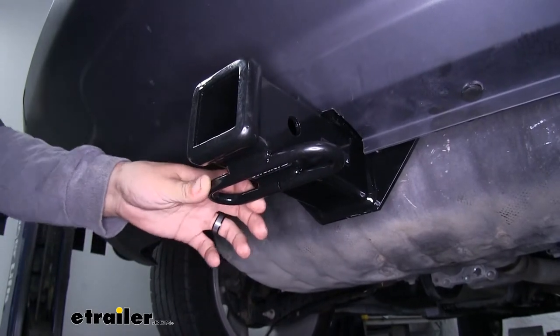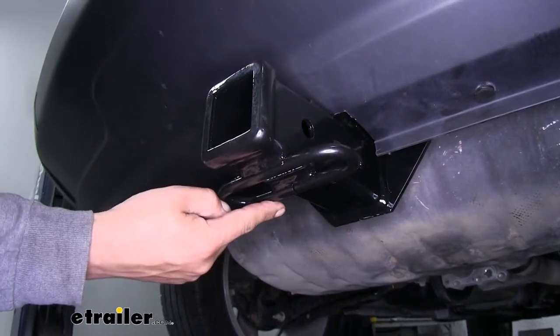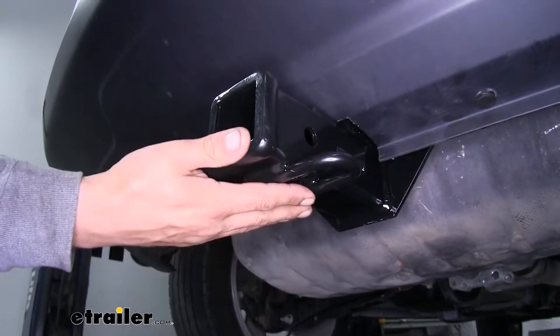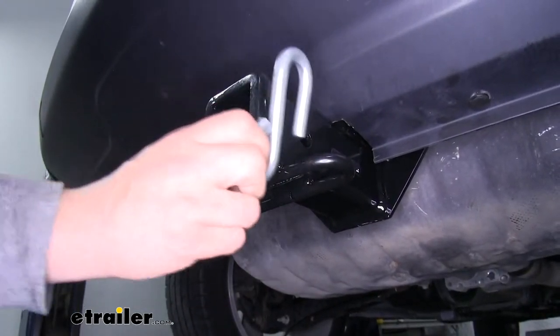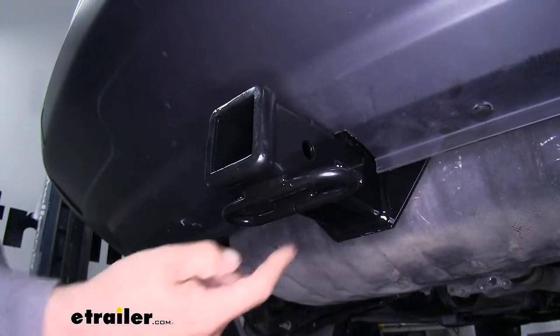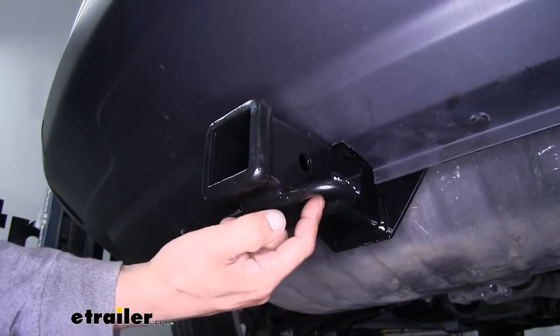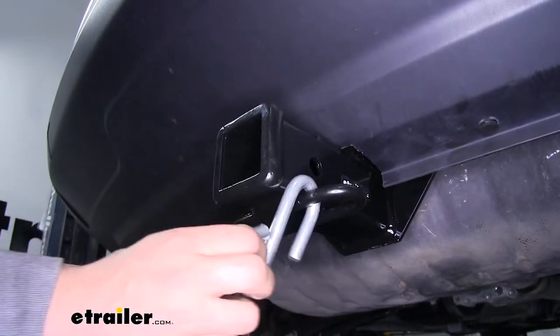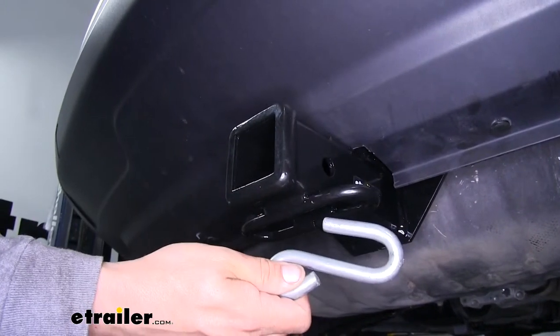If you are planning on towing a trailer, we're going to need a spot to hook up our safety chains. Our safety chain connection point is going to be at the bottom of the receiver tube, welded on. As you can see, we'll have plenty of room to get most sized hooks on or off, and the fact that the hitch pin is just slightly offset from center means we're going to have less chance of our pin clip or locking device interfering with our safety chains.